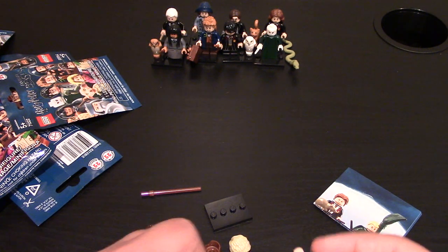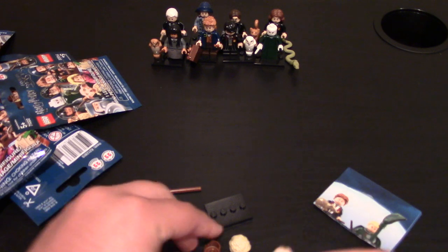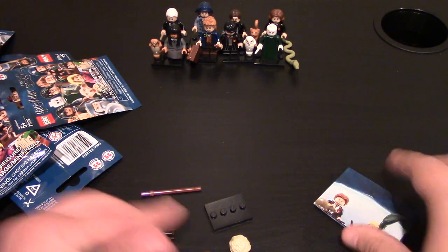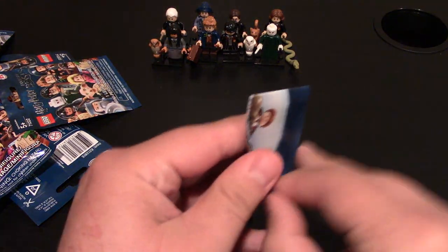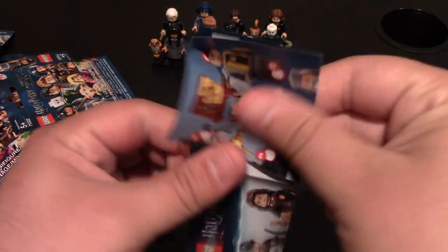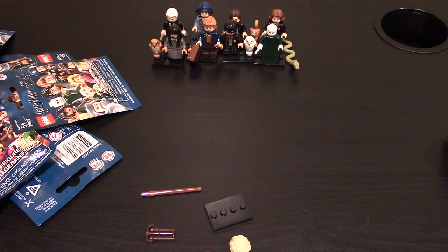Let's get them all set up. He's got a lot of parts, actually. Put his head on. He comes with two hair pieces, that's kind of interesting. It's the one guy. So let me get this open really quick. I have his name list over here too. It's this minifigure right here, and his name is... one of the professors — his name is Mad-Eye Moody.